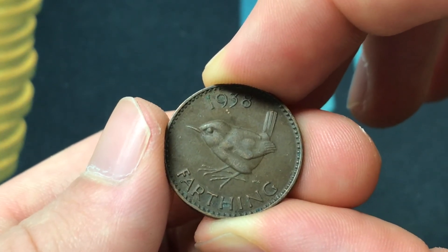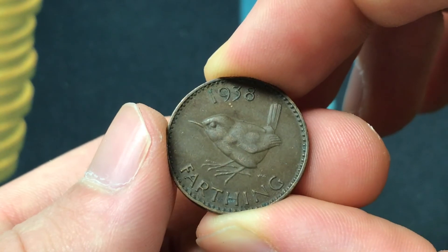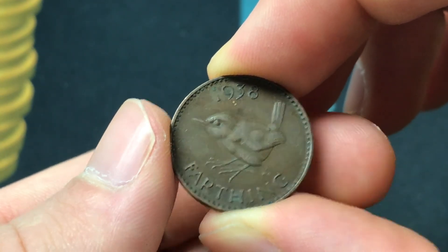It's worth about 40 cents, so it's not super expensive, and it's a fun piece of affordable European Great Britain history if you are in the market for it.